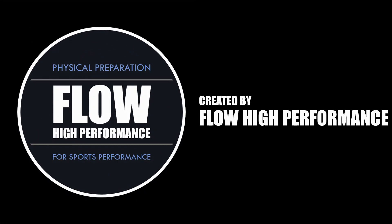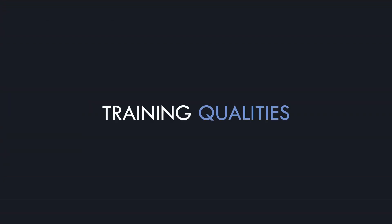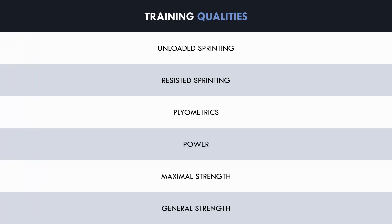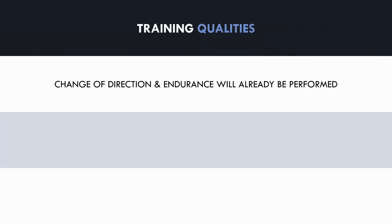Let's first establish what training qualities are important for field sport athletes to train. Most field sport athletes can benefit from implementing the following training methods: unloaded sprint training, resisted sprint training, plyometric training, power training, maximal strength training, and general strength. Field sport athletes can also benefit from change of direction training and endurance work, but these qualities will already be trained during sport practice and competitive matches, so we don't necessarily need to train them separately in strength and conditioning sessions.